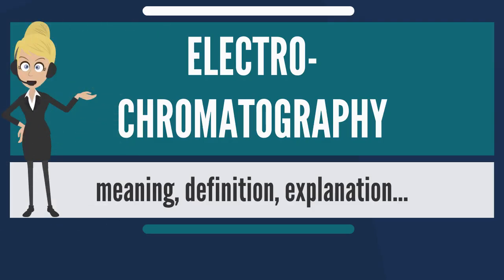Electrochromatography is a chemical separation technique in analytical chemistry, biochemistry, and molecular biology used to resolve and separate mostly large biomolecules such as proteins. It is a combination of size exclusion chromatography, gel filtration chromatography, and gel electrophoresis.